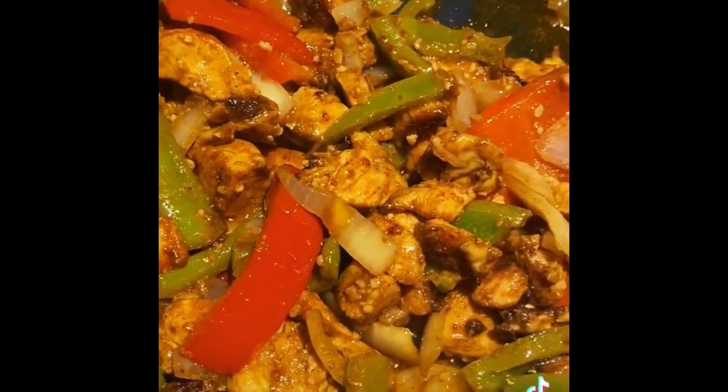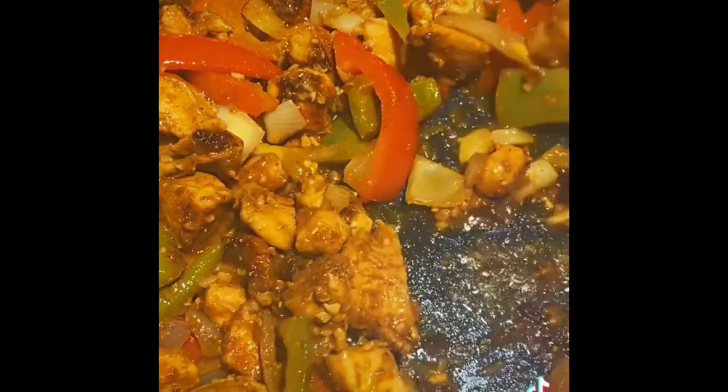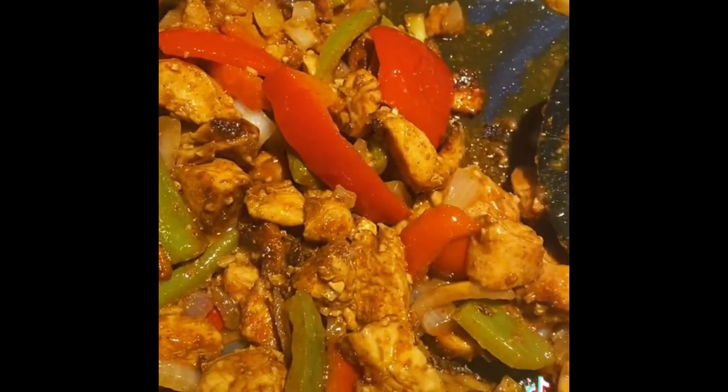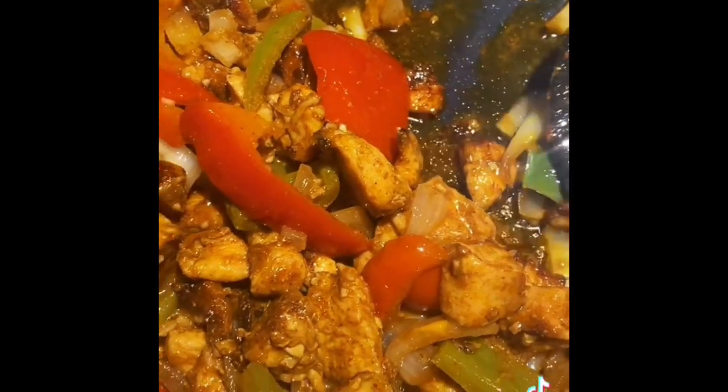some onions. I cut those up, I saute those in some oil and a little bit of butter, and then I cut up my chicken. I season it really with just some cumin, onion powder, garlic powder, taco seasoning, and that's pretty much it.